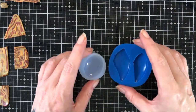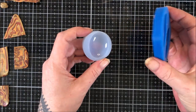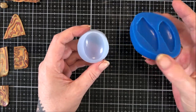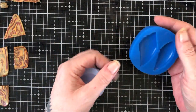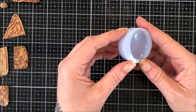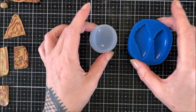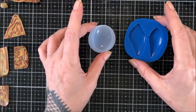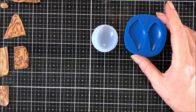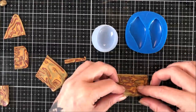Hey guys, while that's cooking I just thought I'd make some cabochons from the scraps. I've got a couple of molds here - this is a Ludmilla mold (I can't remember the name of the lady, she's a Russian lady with her own channel), and this is just a cheapy one I got from AliExpress. I'm gonna put it on fast forward, but I thought I'd fill my time and make some little cabochons with the leftovers.